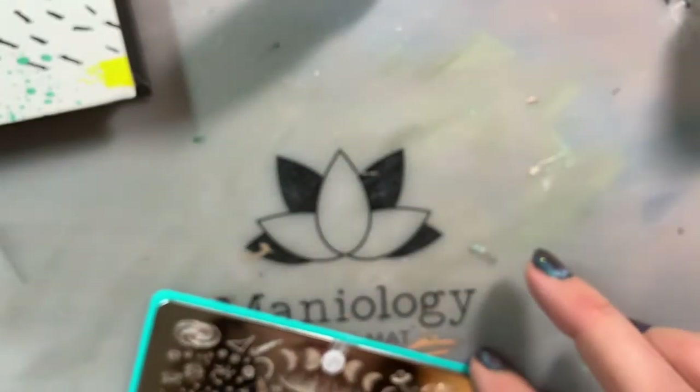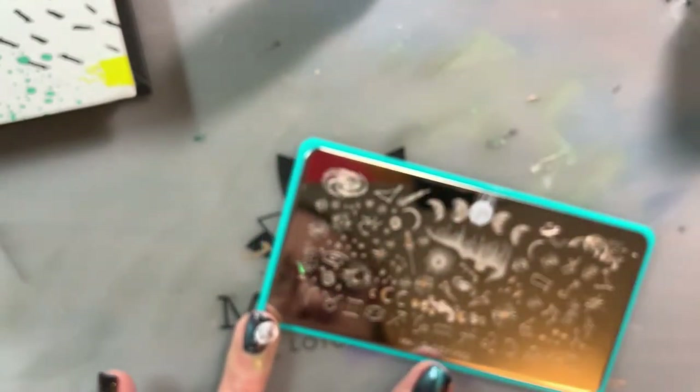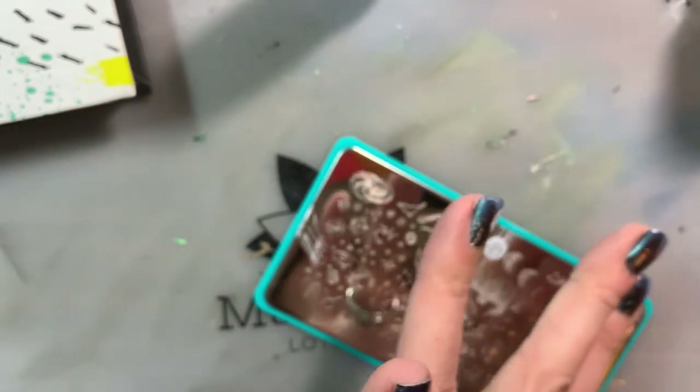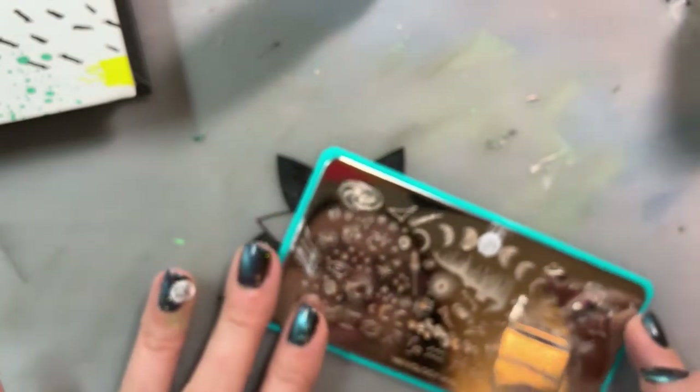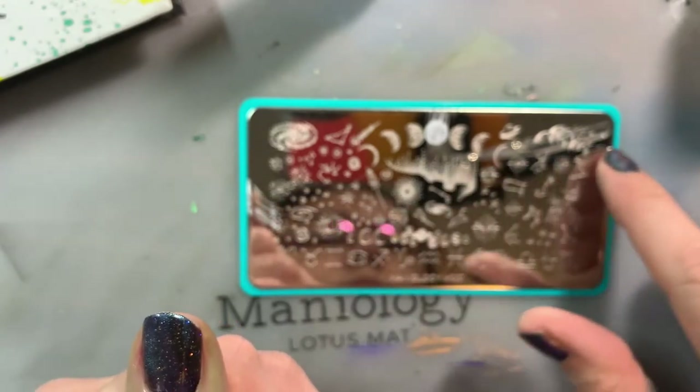I decided to add a couple of little stars to the other side as well. You just put the paint on the part you want, give it a swipe, pick it up with the stamper, and apply it to the nail. Between stamps, stamp your pad onto the sticky pad to remove any extra. A tip: if you pick up more than you intended on the stamper, take a piece of scotch tape and press the sticky part to the parts you want to remove — it'll lift off the extra.